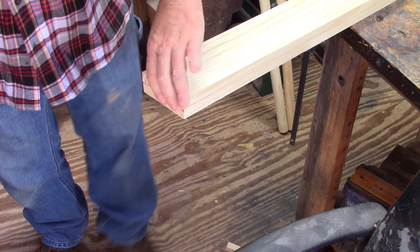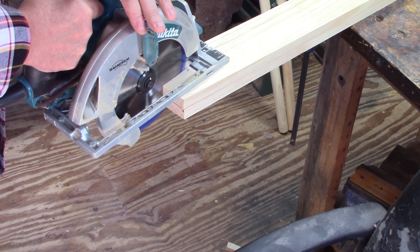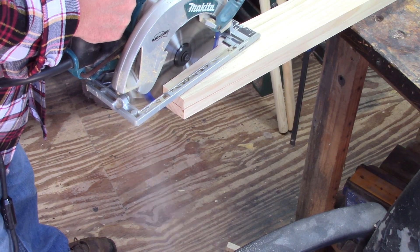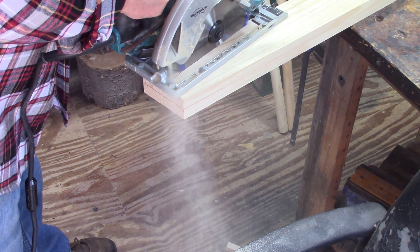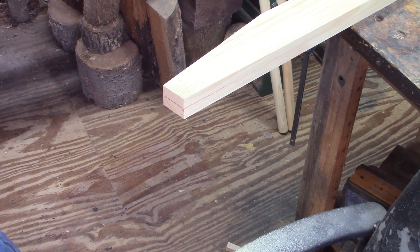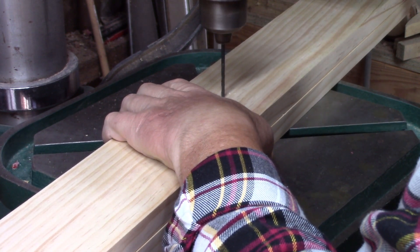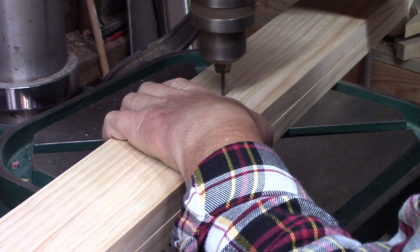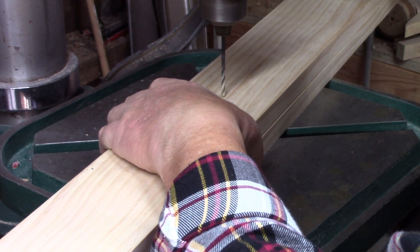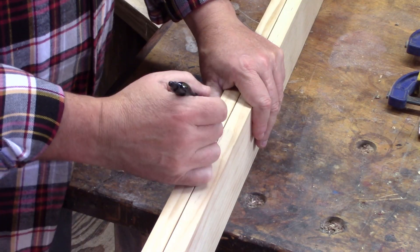I've cut the top and the bottom, and now I just need to cut my long cut right here. This is very simple to lay out — just remember that this line is 90 degrees from the top. Now all my lines are cut. I just need to get my guide holes drilled. I'm using an eighth-inch bit because my sixteenth bit wasn't long enough, but an eighth-inch bit will punch all the way through both boards. This ensures that my Forstner bit and my countersink will be the same.